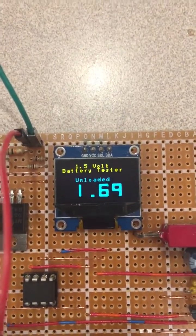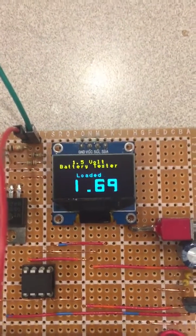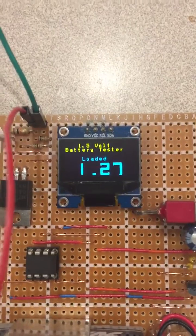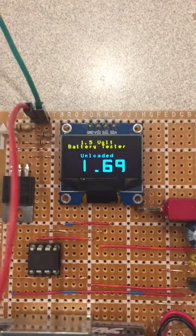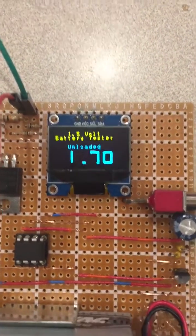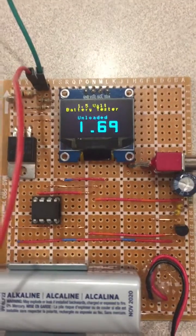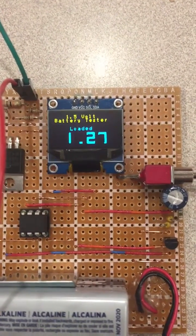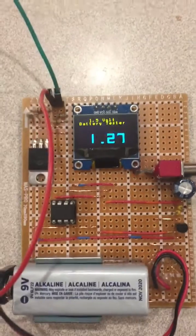Unloaded, it reads 1.69 volts, which agrees within a couple hundredths of a volt with my voltmeter — I had to do a calibration in the software to achieve that accuracy. Under a 500-milliamp load, the cell displays 1.27 volts, which is very acceptable.